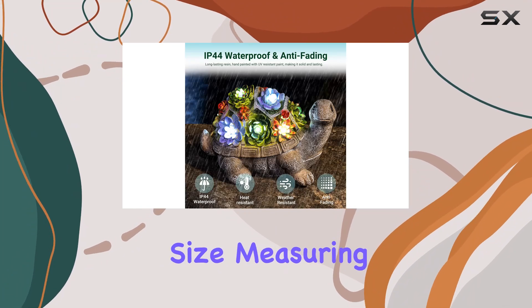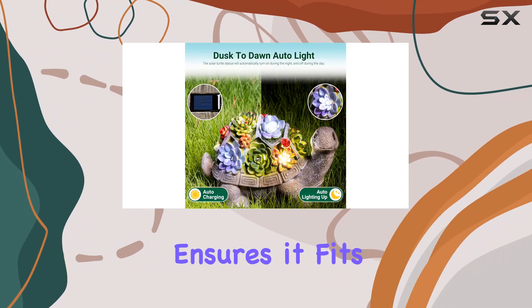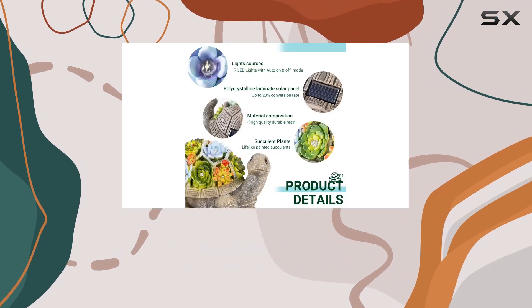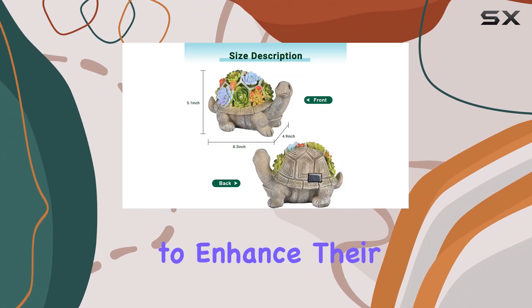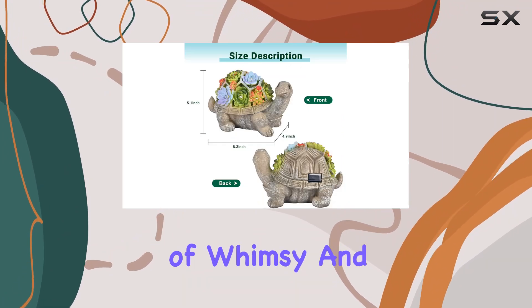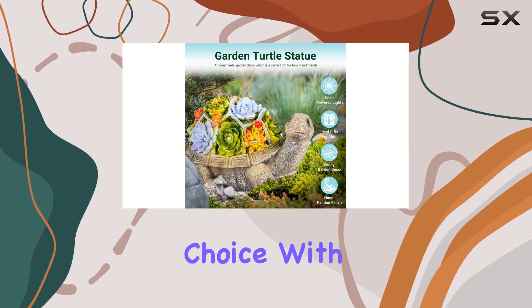Its compact size, measuring 9.4 by 6.1 by 6.3 inches, ensures it fits seamlessly into any outdoor space. For those considering a thoughtful gift or looking to enhance their outdoor decor with a touch of whimsy and functionality, the Jigalumi Solar Garden Turtle Statue is a delightful choice.